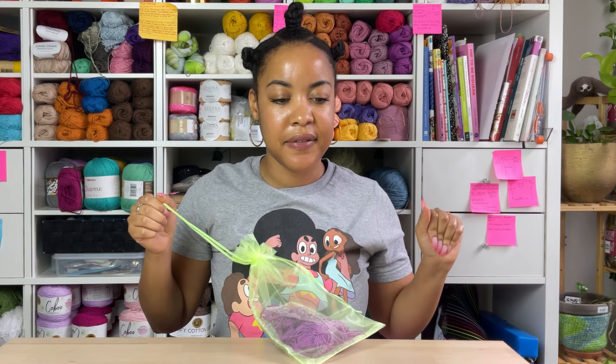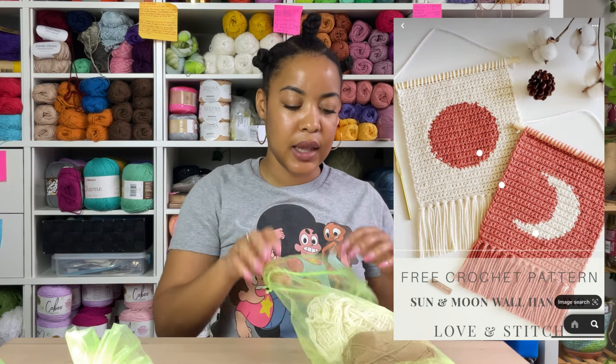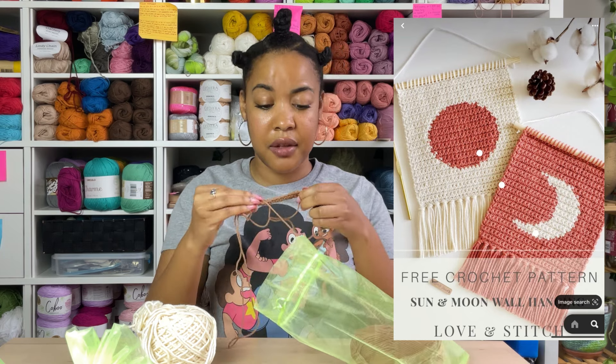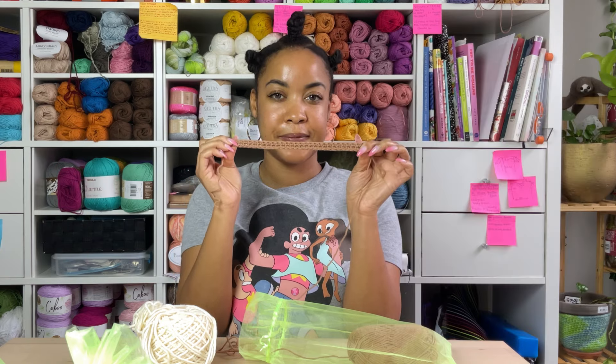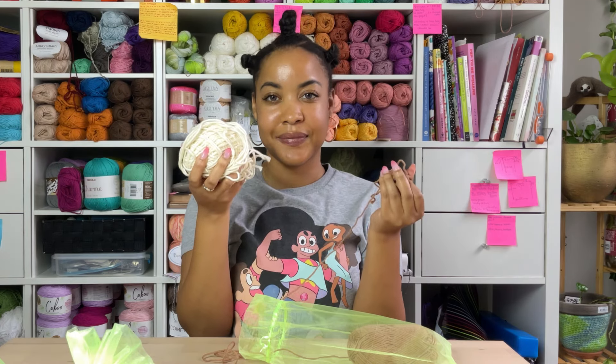Next I have a crescent moon wall hanging. I got this pattern from Pinterest — I'll link the information somewhere. I've only gotten through the first two rows, but it's just going to be a cute little crescent moon that I'm going to hang on my wall. I believe this is a Paintbox cotton — I don't know exactly what it is, just have the color, and we're going to go with it.